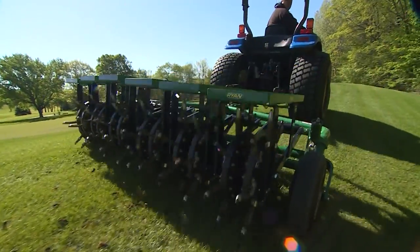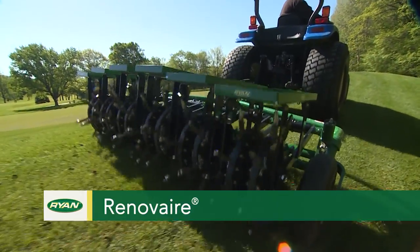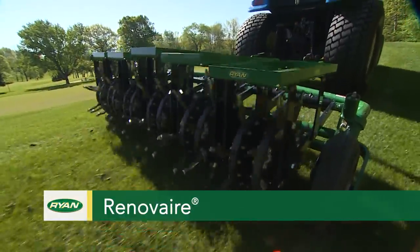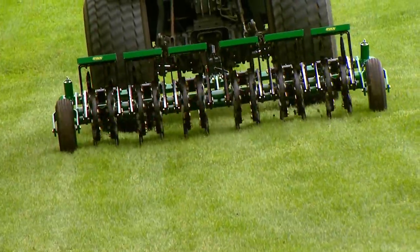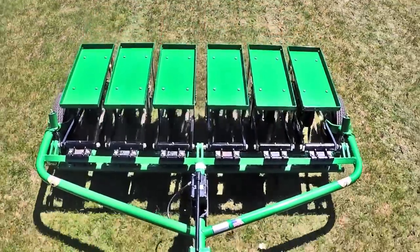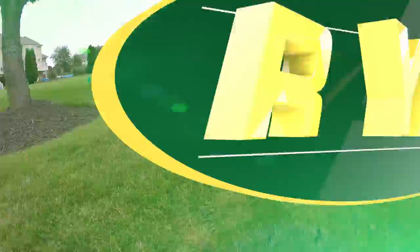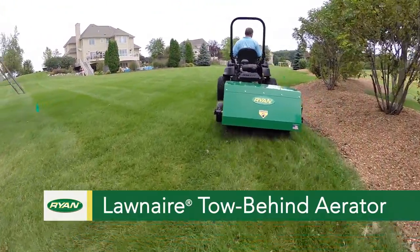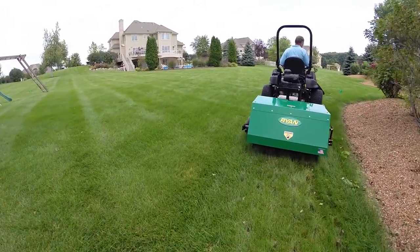The Ryan Renovare follows terrain contours closely for clean, consistent aeration on large turf areas. Its simple design makes it easier and more economical to operate compared to competitors' units. With the productive Lawn Air tow-behind, you can quickly aerate one and a half to two acres per hour.